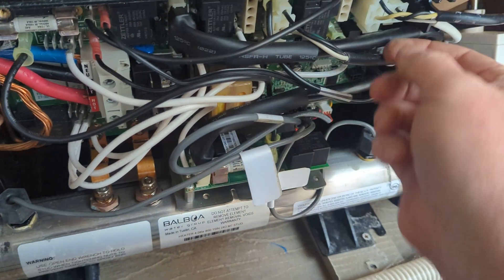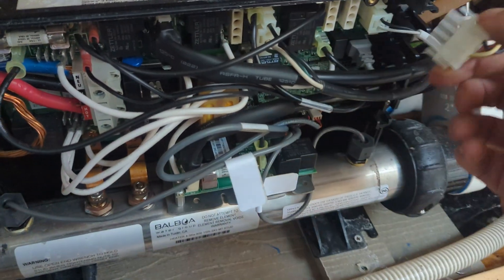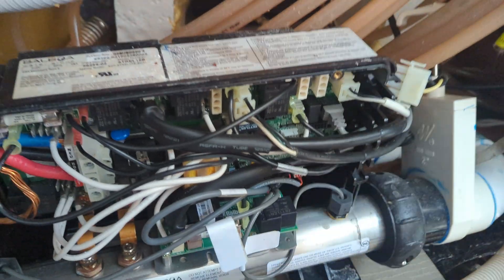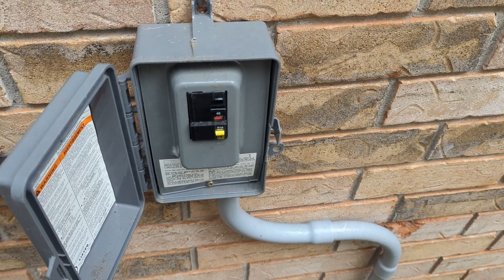So right now power is off. We're going to disconnect the ozonator. There's a lot of stuff plugged in here. Ozonator unplugged — let's try the breaker. Still trips.